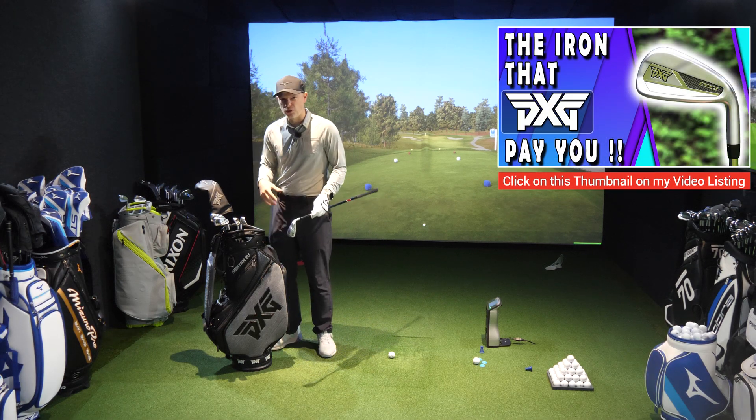These irons, no different to the Black Ops, are designed for maximum distance, maximum playability from forgiveness and getting the golf ball up in the air. It's got a polymer inside — a quantum core — and there's so much technology in this head. It's got tungsten inside to assist with off-center hits.